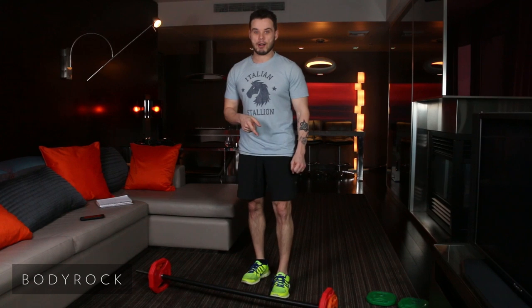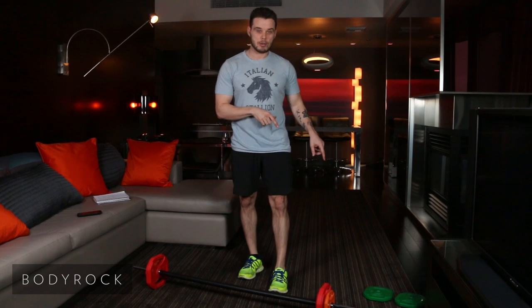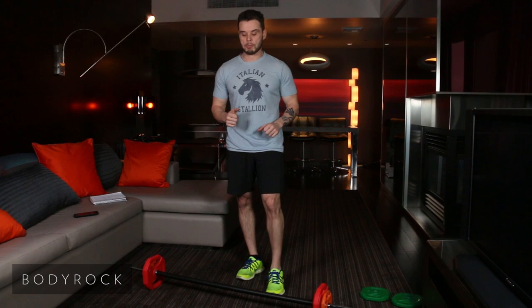All right, Sean here, the Italian Stallion. Got a great workout for you today. 50-10, going to just be using my bar and weights. So I got a 35-pound set on this bar — that is advanced. I'm going to be doing the intermediate, so I've got the two fives on the side so I can use those for one of my exercises, and I'm going to be using those for the surfer jumps.